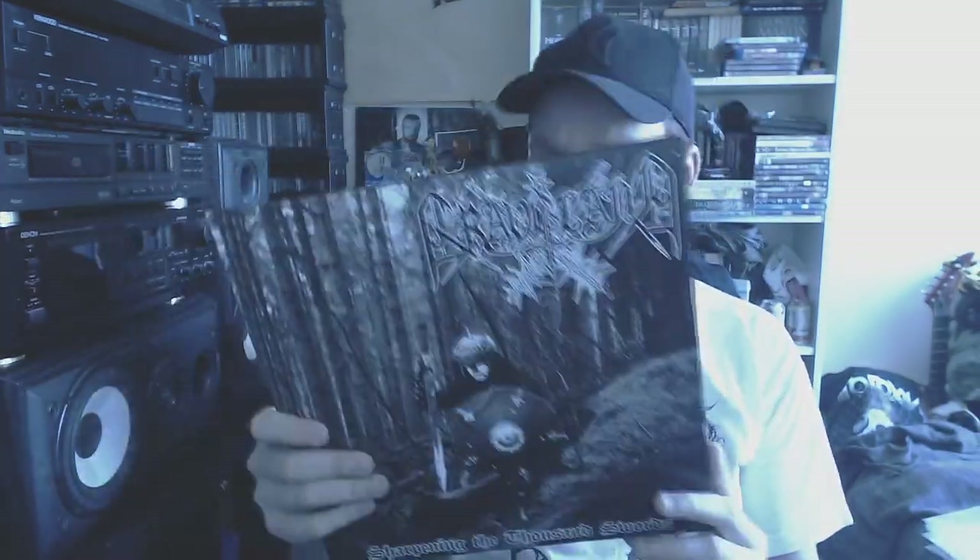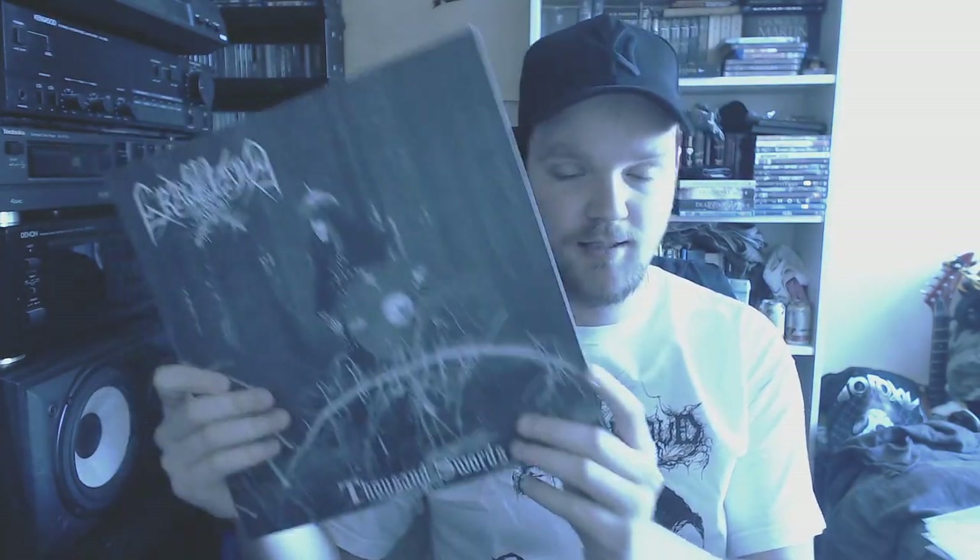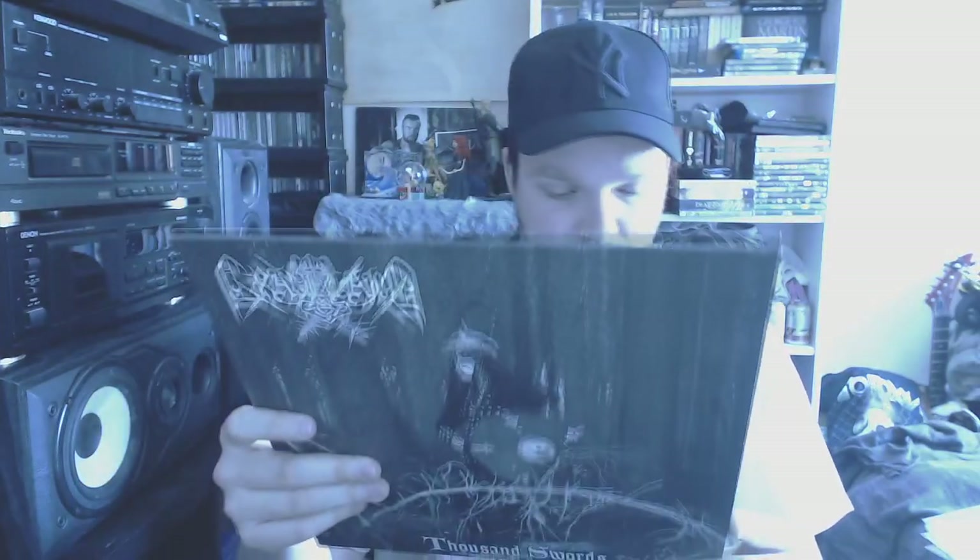The next few are from a black metal band called Graveland. This is Chained with Thousand Swords — I believe this is a re-recording of Thousand Swords. It's on black. Thousand Swords — I always have a weak spot for Graveland. Not its ideas, but its music. Really awesome music. I really like the matte finish on this LP. I've been trying to get pretty much everything of Graveland on vinyl.